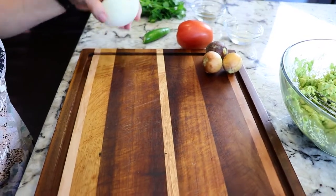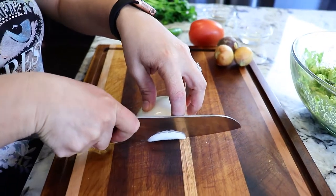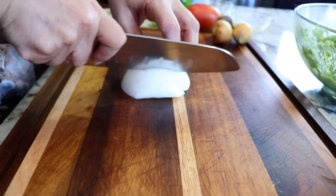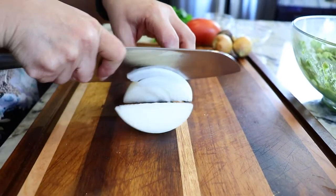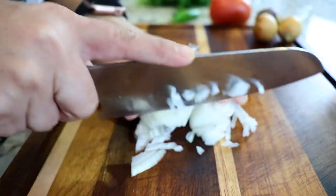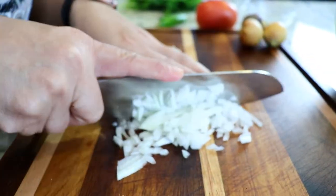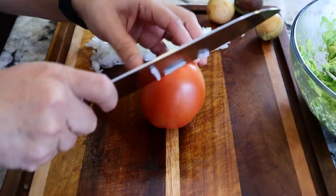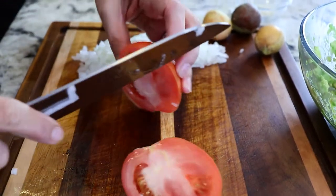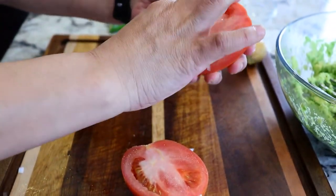We're gonna start by chopping our onion. Now we're gonna dice the tomato, and I usually take the seeds out just like this.